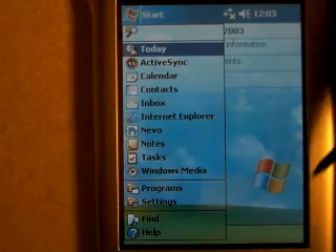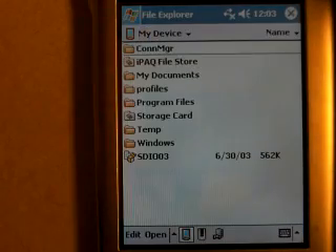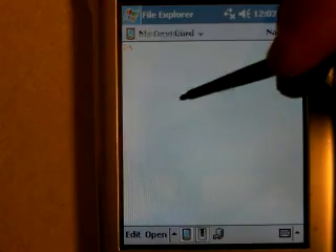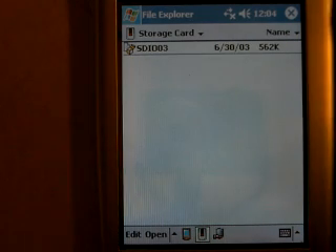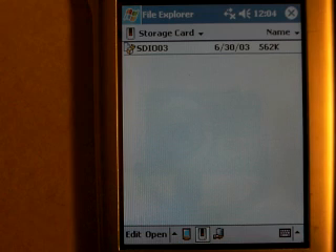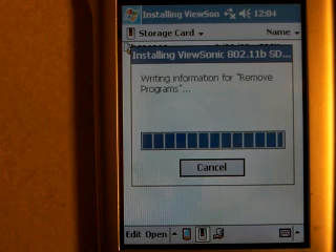Now I'm going to click on Start and go to Programs, File Explorer, and Storage Card. And this is the driver, SDIO-03. It's going to be a .cab file. CAB files are self-installing Pocket PC files. So I can click on that file and it's going to immediately start installing the drivers.